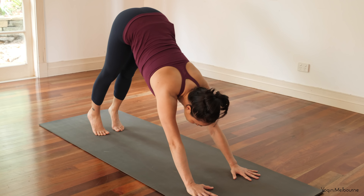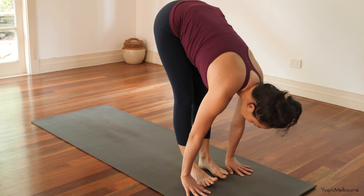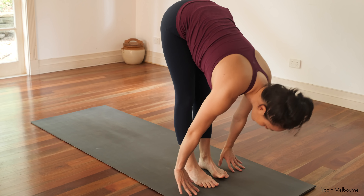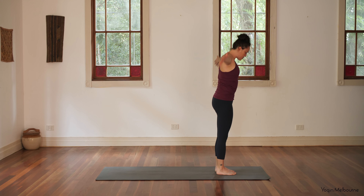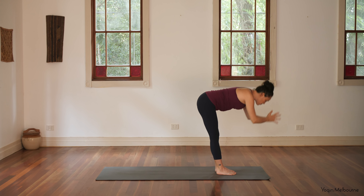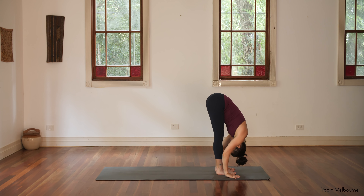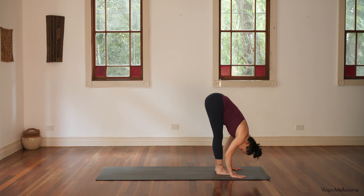Looking forward towards the hands, stepping forward in between the hands. Take an inhale into your halfway lift, exhale, fold. Press down through the feet, coming back up to standing. Inhale, palms and hands come together. Exhale, forward fold. Inhale, halfway lift. Exhale, fold.